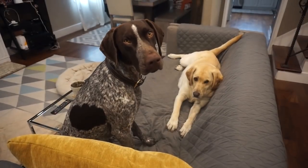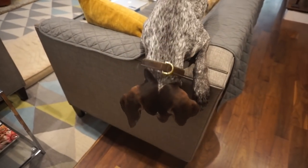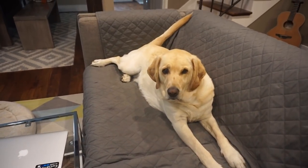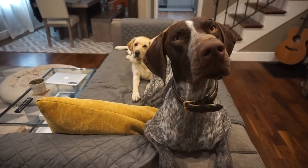Alright you guys, mama needs to go to Costco — you guys gonna be good? Wally wants to come with me. Look at Miss — Mr. Cleopatra! Zazu is in the weirdest position. Alright, mommy's gonna go to Costco — you be good boys, okay? I'm gonna watch you through the Furbo.